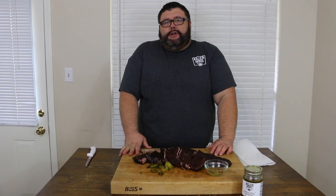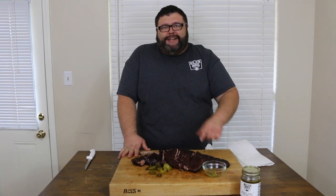Hey, thanks for checking out our video today at How to Barbecue Right. If you like what we're doing, subscribe to our channel — we're going to keep putting these videos out all year long. You can also find us on Facebook and Twitter. We'll see you next time.